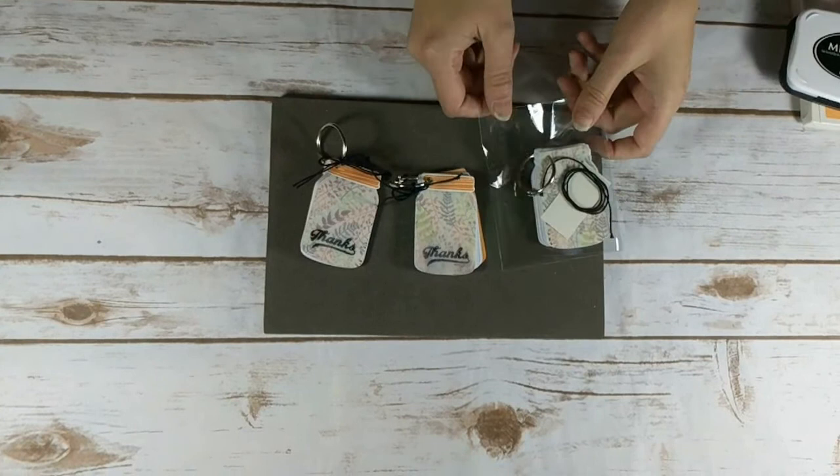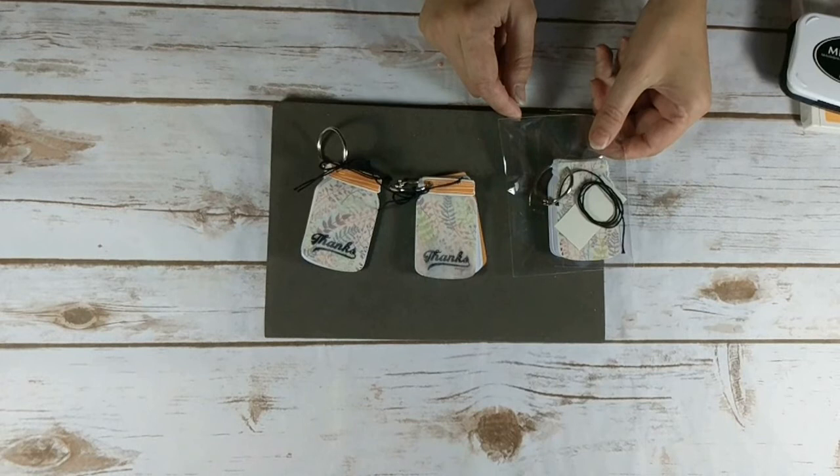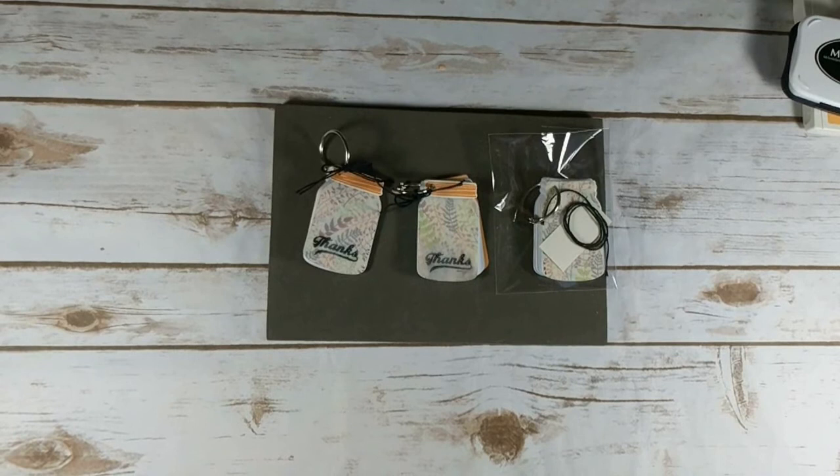If you comment, like, or share this video by Monday, September 18th, you'll have a chance to win the supplies to make this project. Thanks so much for stopping by today for another Tuesday Tip video tutorial. I'll be back again next week with another project to share with you.